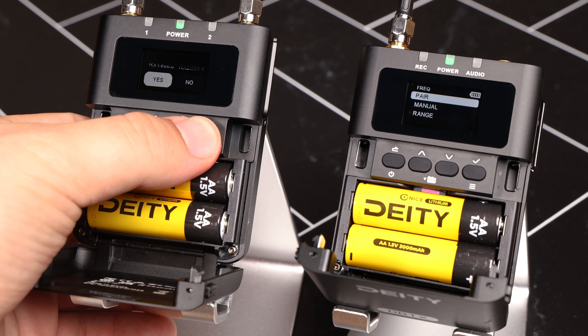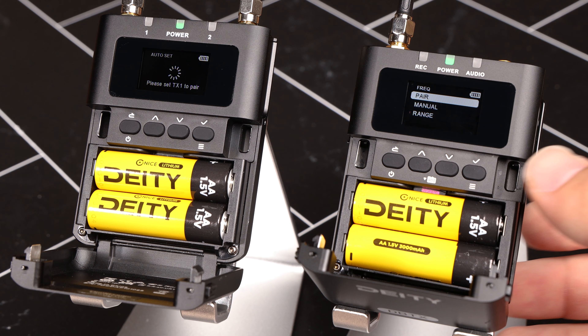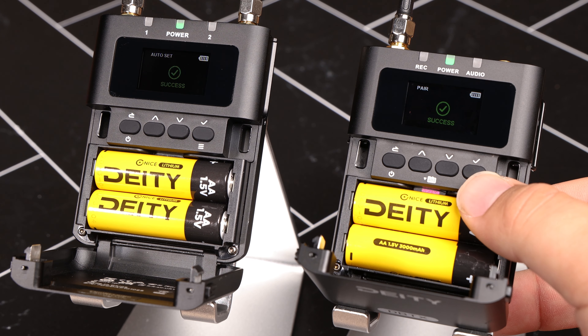Press yes. On transmitter one, press pair. It will tell you if the pair was successful. On transmitter two, repeat this process.